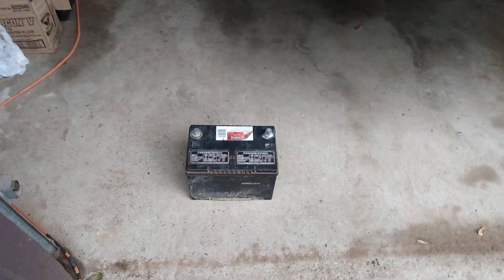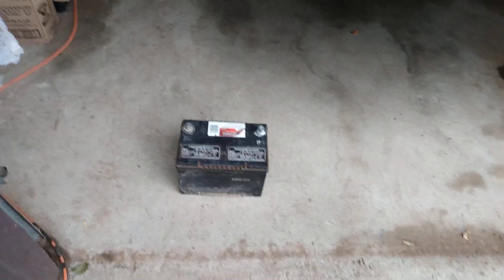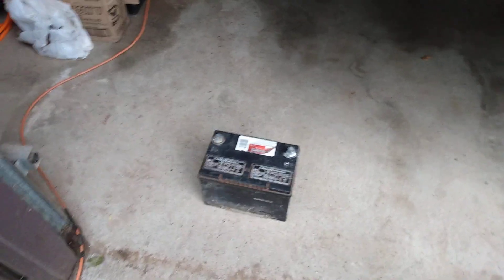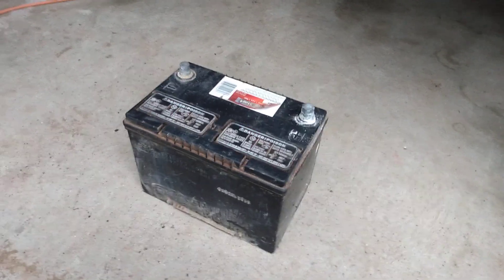Hi guys, today I'm going to teach you how to revive a bad car battery rather than throw it away. A few years back my mom had a '99 Monte Carlo that we had in storage for three years.